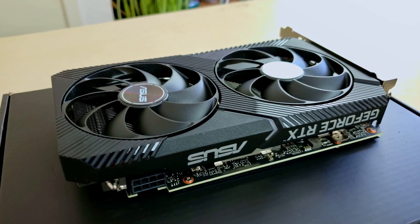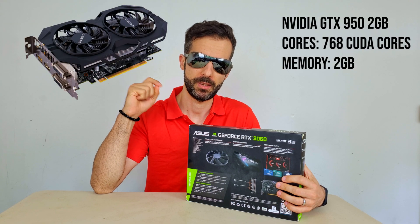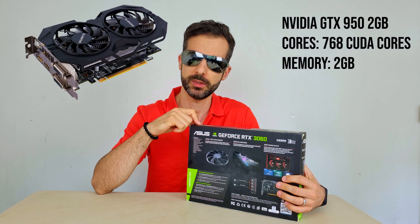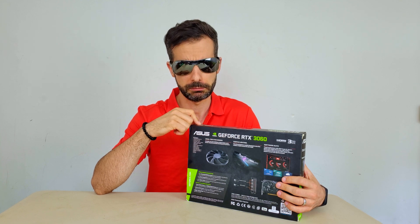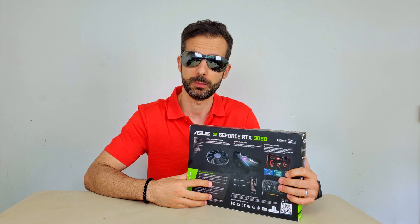I'm going to do this video about replacing my GPU. Why? Because I'm using a GTX 950 with 2 gigs of VRAM. Amazing thing 7 years ago, but now I cannot use it for most anything.